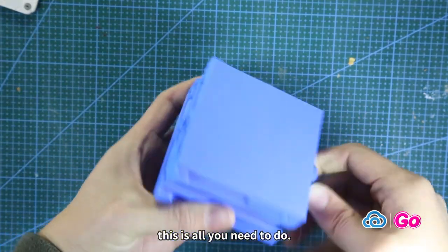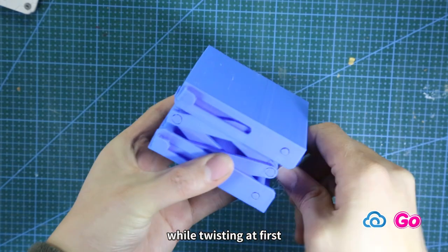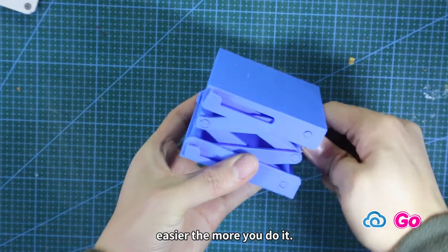As mentioned, this is all you need to do. There will be some difficulty while twisting at first, but it will become easier the more you do it.